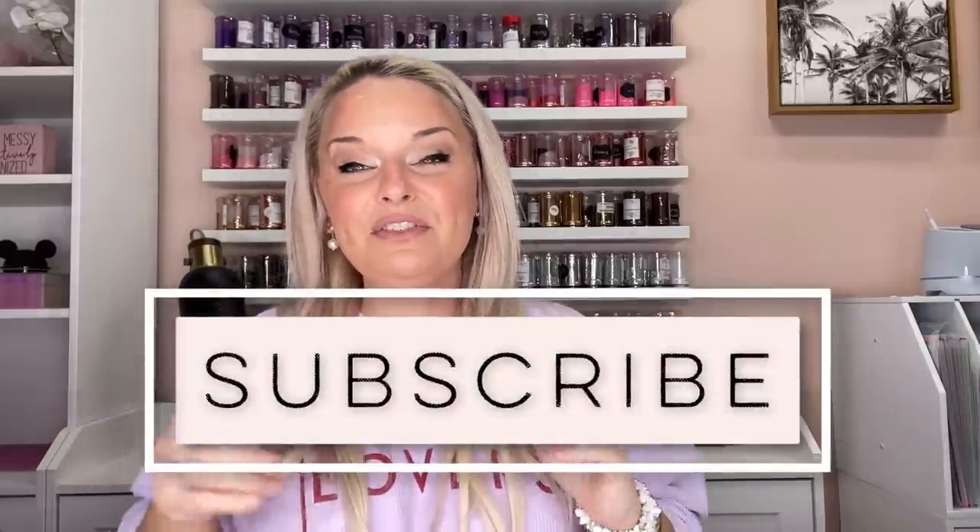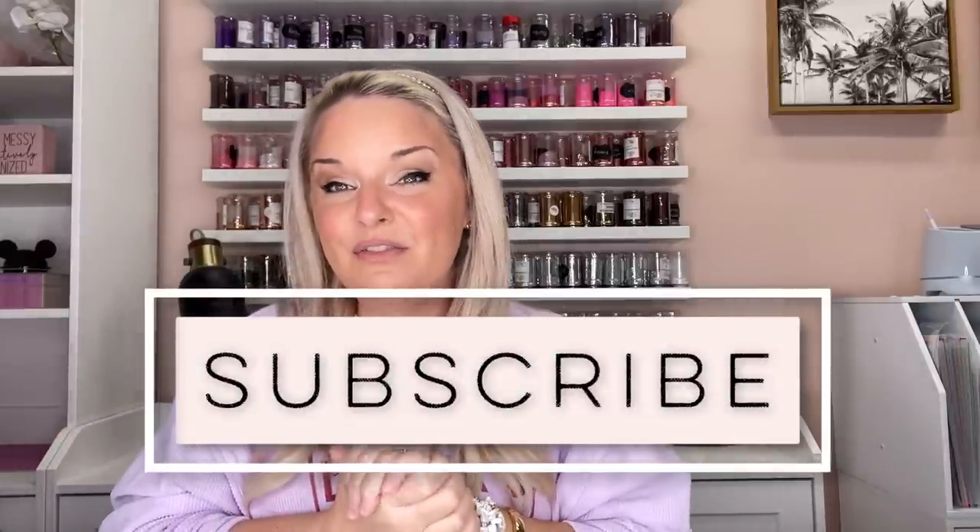You're gonna find all the products that you see listed and linked down below in the description box — you might even find some discount codes there as well. If you're new to my channel please be sure to hit subscribe so you don't miss a new video. I upload every Wednesday and Saturday, so that's enough chat — let's get started.